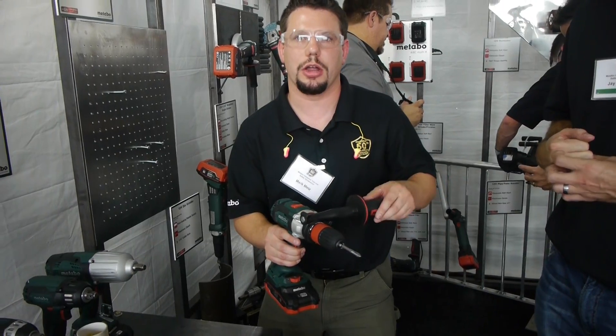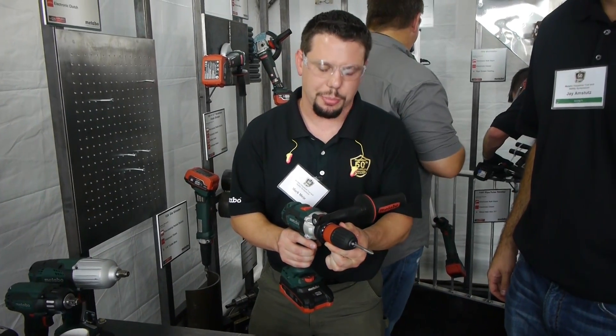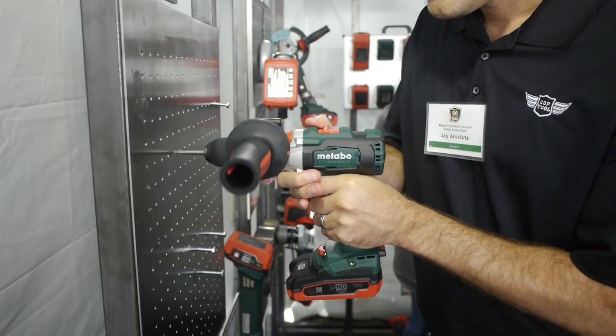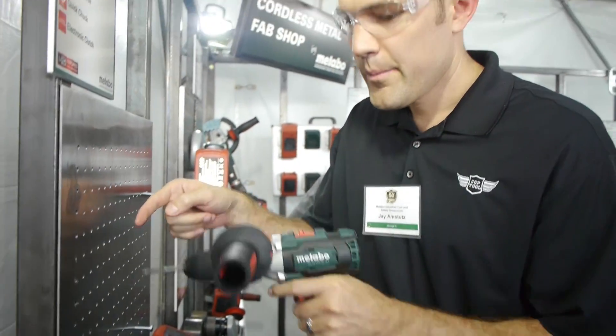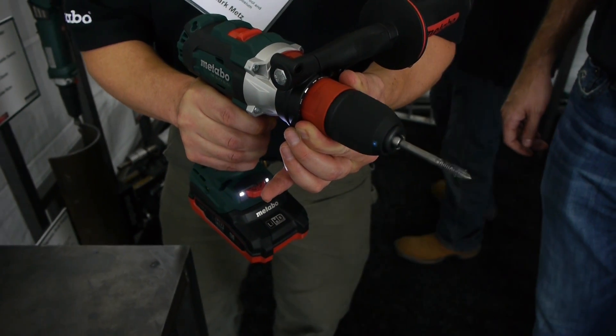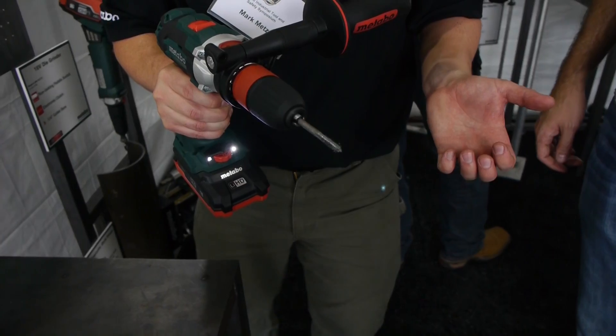In tapping mode everything kind of changes. What it's doing is it's sensing the pressure on the front end. When you pull the trigger it'll always run in reverse. Once you put pressure on the bit it'll go in the clockwise direction to tap the hole, and as soon as you go to release that pressure it'll back itself out.